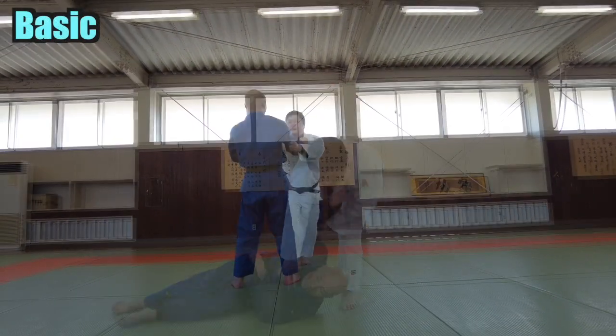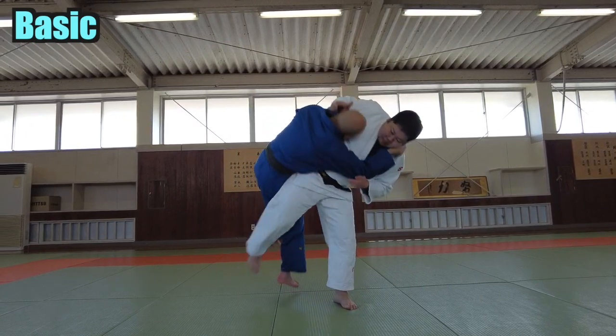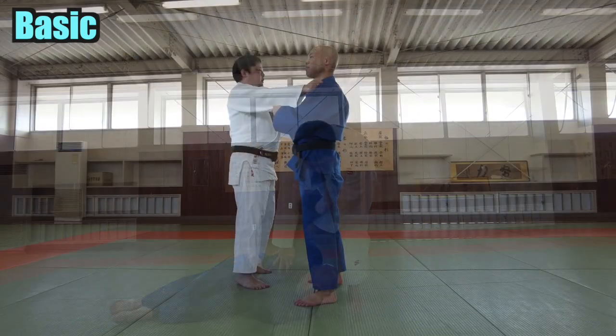Let's start with the basics. Step on your left foot. Swing your right foot forward. Swing your foot back, cutting your opponent's foot down.